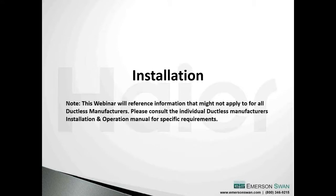Some of the references I might make this morning, although they'll pertain to a lot of manufacturers of this equipment, might not match up to all of them. At the end of the day, we want to make sure we consult those manufacturers' installation and operation manuals so we know their specific requirements.